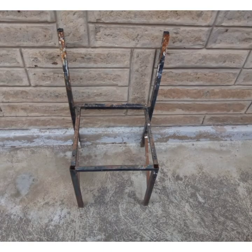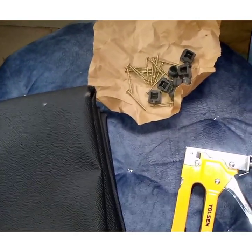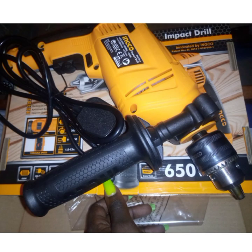Here's the metal frame that I'm going to use today. As you can see, it has a lot of rust, but we just have to work with it. And here's the rest of the materials that I'm going to need: a fabric, a staple gun, some screws and plastic corks, foam, wood pieces, and a drill.